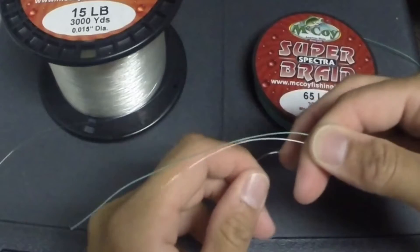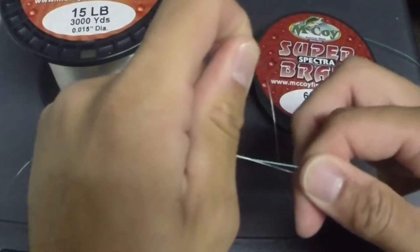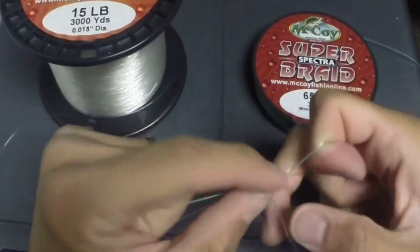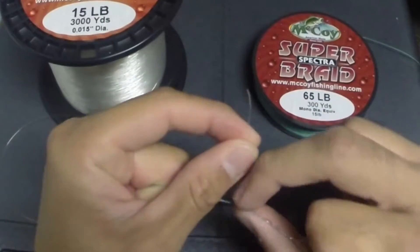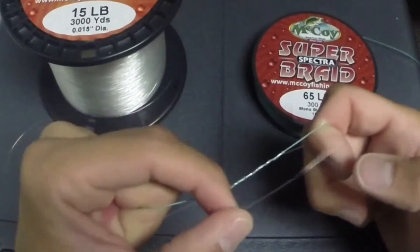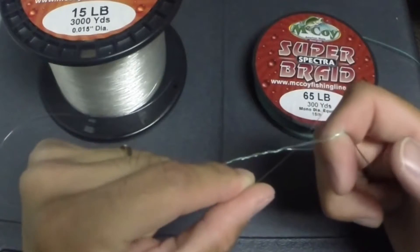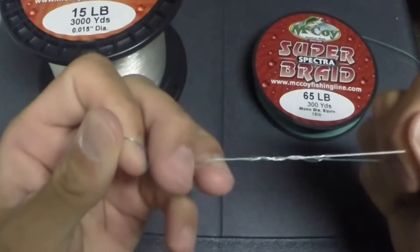Start with the backing and wrap it around your finger, come up over both lines. Wrap it 1, 2, 3, 4, 5 times. Bring the copolymer up through the loop and cinch it down.